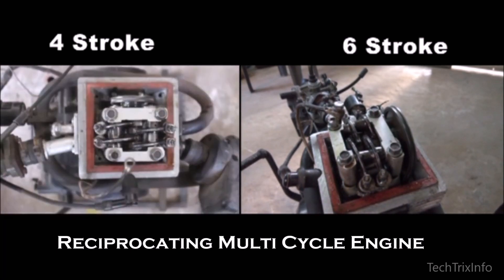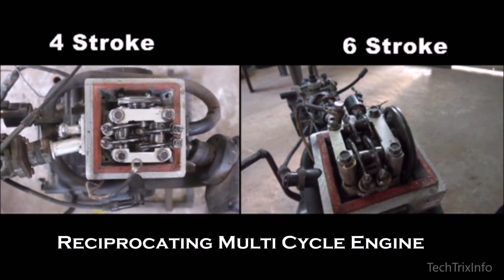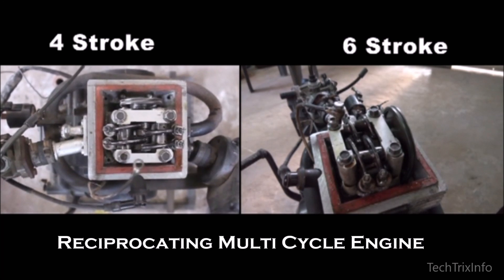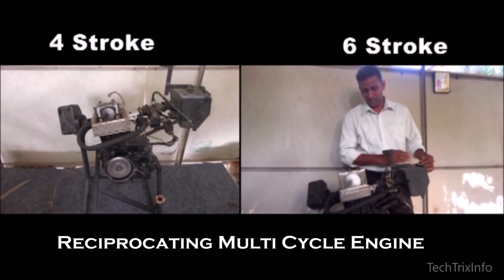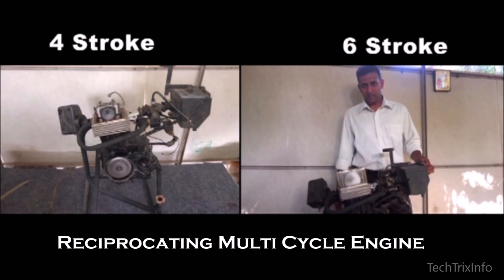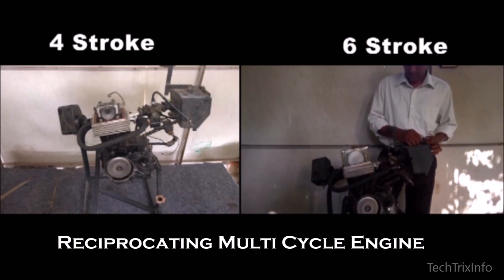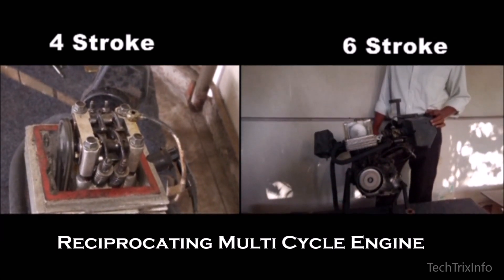The team is also working on a new project to take this technology to a whole new level, which is called VCRS I RMC 2D — that is, a Variable Compression Ratio Semi-Intelligent Reciprocating Multi-Cycle Engine. Once it's ready, it's going to be revolutionary in this field.